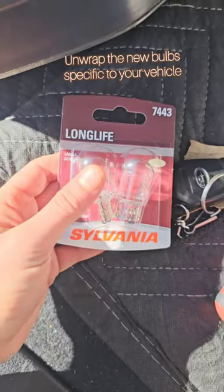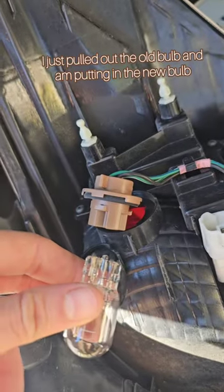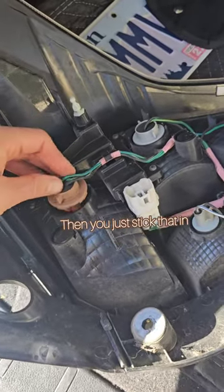Unwrap the new bulbs specific to your vehicle. I just pulled out the old bulb and I'm putting in the new bulb. And you just stick that.